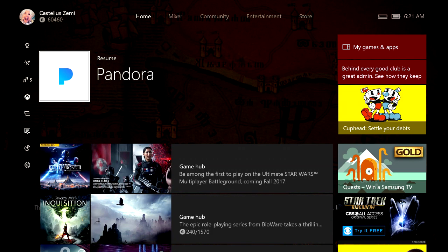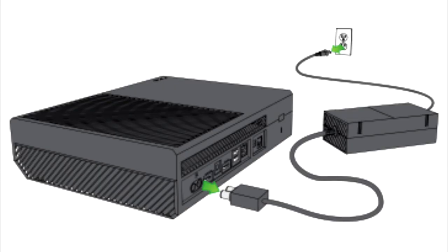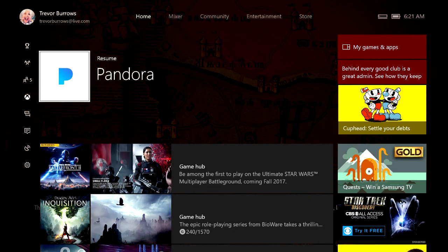For the Xbox One original, the power reset is a little different. You're going to want to unplug the cable from the console, the wall outlet, and the actual power supply itself — that big bulky brick. You then want to wait the full 10 seconds, as this step is what actually lets the power reset occur. Make sure you unplug the power supply unit from both the wall and your console while doing this.